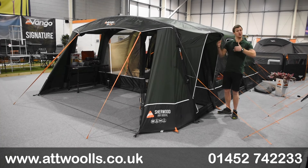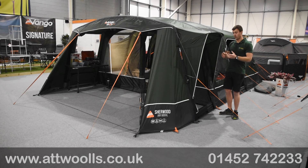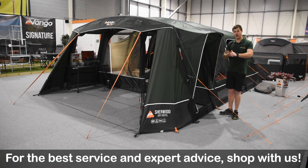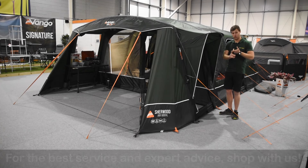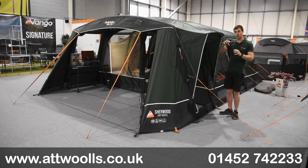It sort of almost sits between two collections they've done for a number of years. They've got their more Sentinel collection — so it'd be like the Savannas, that kind of ilk — and it almost sits beneath the Anatara collection, i.e. the Elite collection. What Vango really tried to do is create a product that is still high in spec, giving you cool things like brow canopy doors, extra mesh, still air so it's quick and easy, and zip dividers — but in a more price-conscious way, creating something a little bit different in this collection.